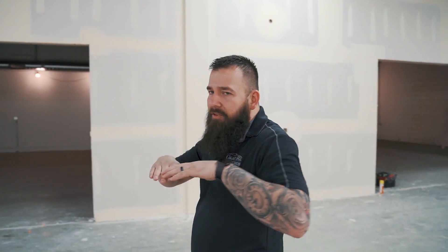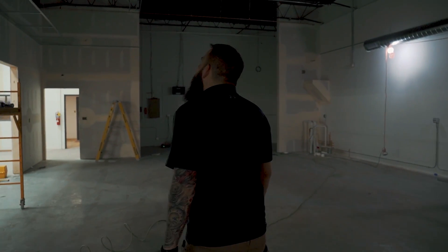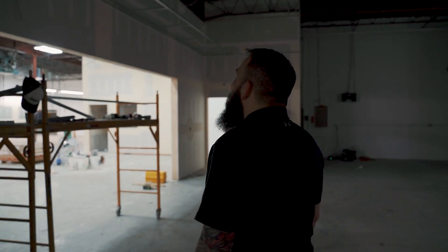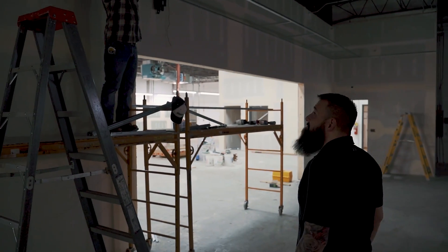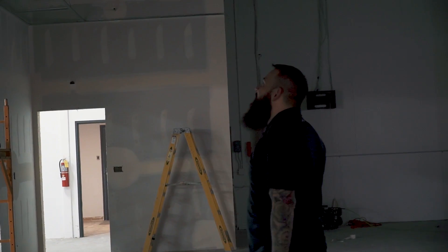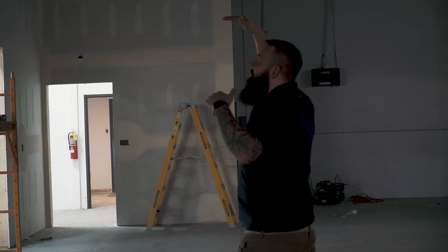We're getting a ceiling put in the clean room. They're going to put a grid in. I'm not exactly sure how it works — I'm excited to see it. They just have a bunch of lines in there right now, but I guess they'll do a grid and then we're actually going to drywall it. So this is the grid — it's just a metal grid. He was explaining it to me and I didn't know if they were going to frame it out and drywall it or just leave the grid, but this is it.